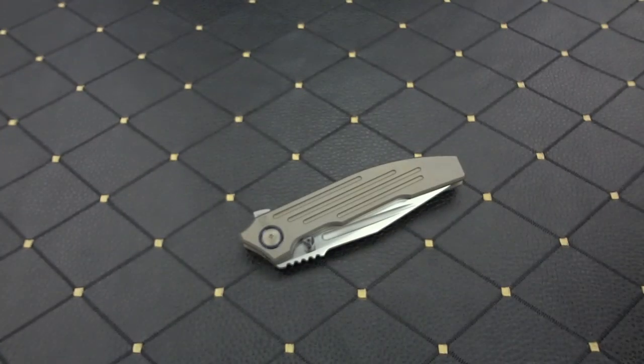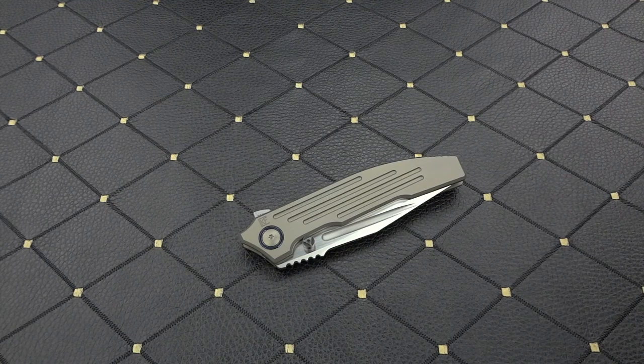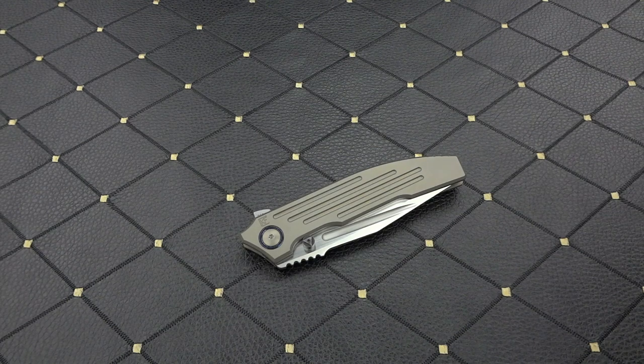Continuing on with the specs: M390 blade, compound grind. They're calling the blade finish CKF wash — again, that is the vapor-blasting. Handle length is 5 inches. It is all one piece of titanium.